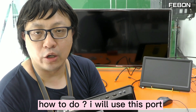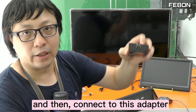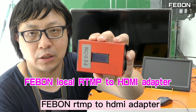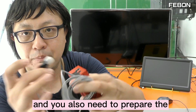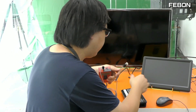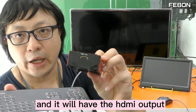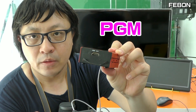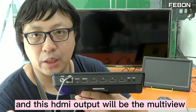How to do it? I will use this port — this wired Ethernet port — and then connect this adapter. This is the Febron RTMP2HDMI adapter. You will also need to prepare a wired Ethernet cable and connect them together. It will have an HDMI output: this HDMI output will be the PGM output, and this HDMI output will be the multiview.